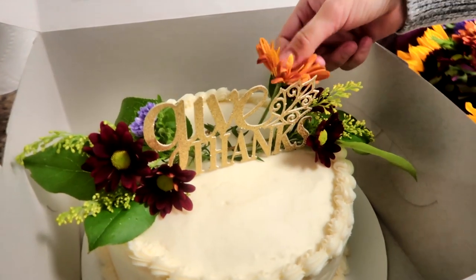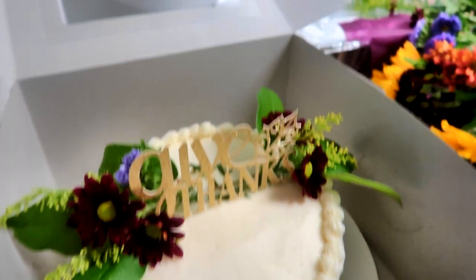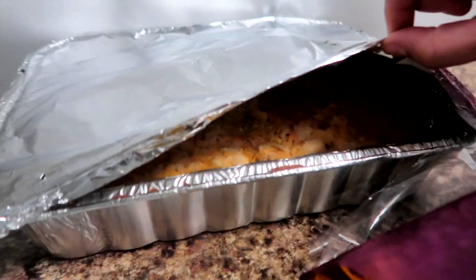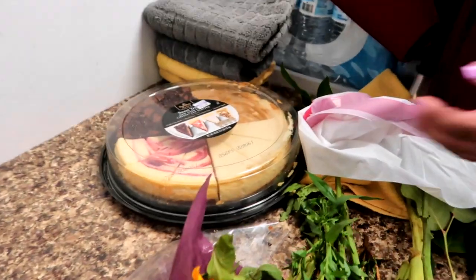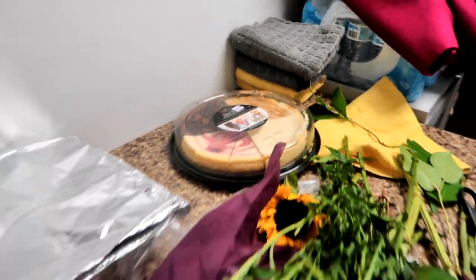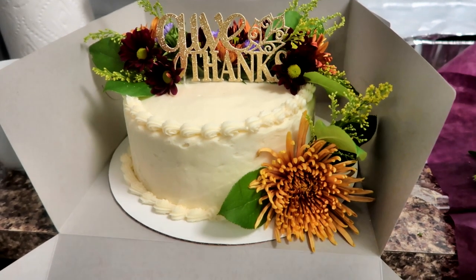Tell us a little bit about yourself. I enjoy making cakes and long walks on the beach. Mia's dish is hidden behind flowers — Mia made delicious homemade mac and cheese, very cheesy and very delicious. Walter brought in some cheesecake. Alright, we're doing good so far — lots of snacks! Here's the final cake, which turned out beautiful.